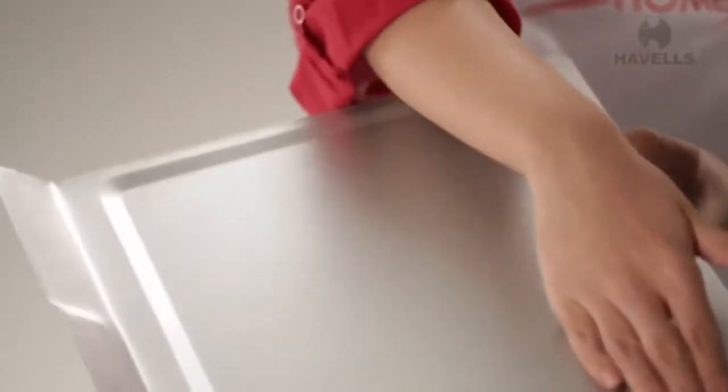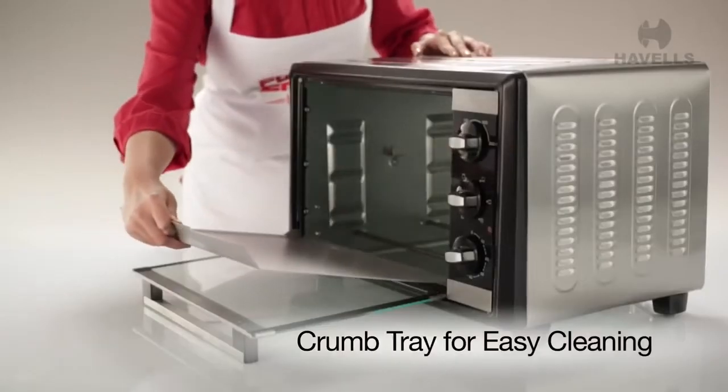Cleaning it is a breeze too, with its smart new crumb tray reducing your hassle.